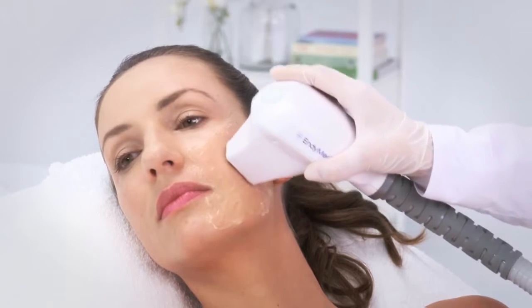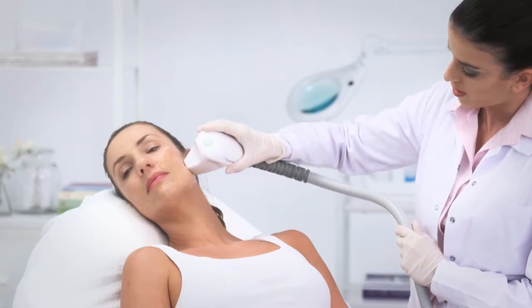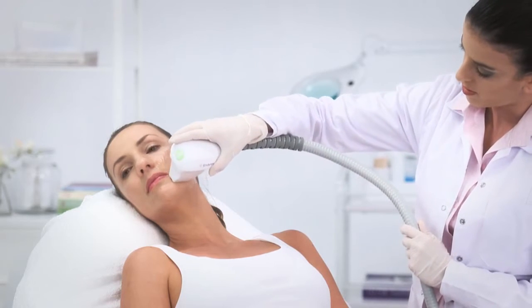In addition, the handpiece should be moved in a constant circular motion during the treatment in order to prevent overheating of the skin.